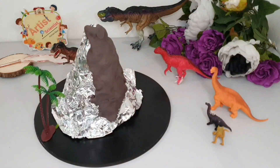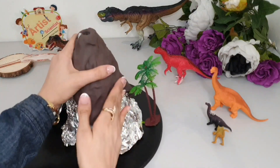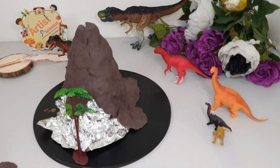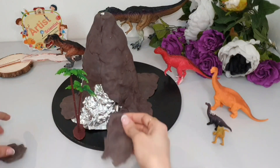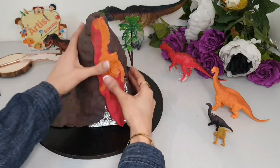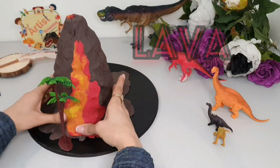Now we will start to cover it with brown clay. Then with red or orange clay we can make the lava. Don't forget: melted rock below the surface of the earth is called magma, but when it flows onto the land it is called lava.